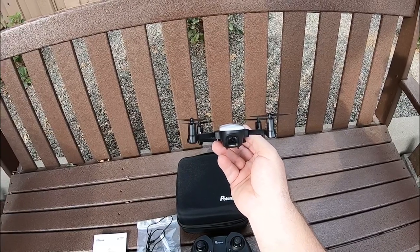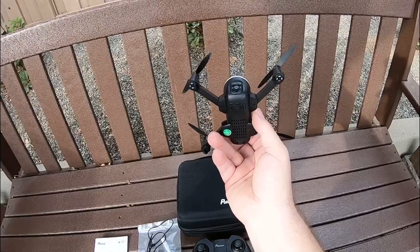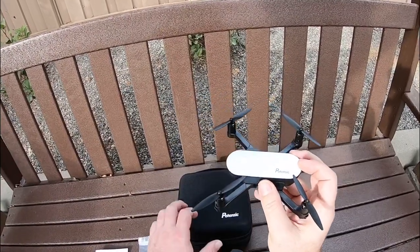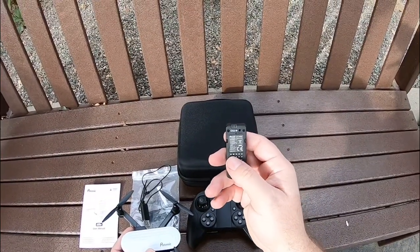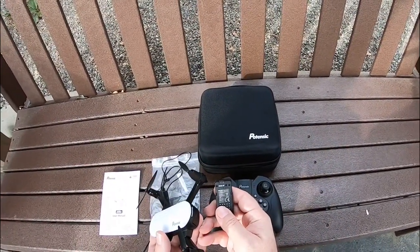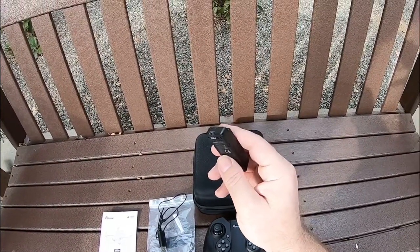It's supposed to have a 2K camera on this one with optical flow — you can see the camera on the bottom. It does come with two batteries and a nice little hard case. The extra battery is only a 1S battery, 3.7 volt, 1100 milliamps, so you're supposed to get around 10 minutes of flight with this.